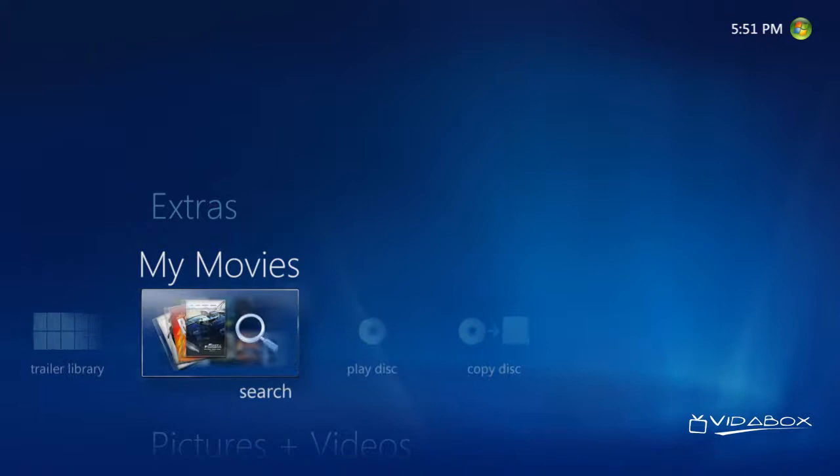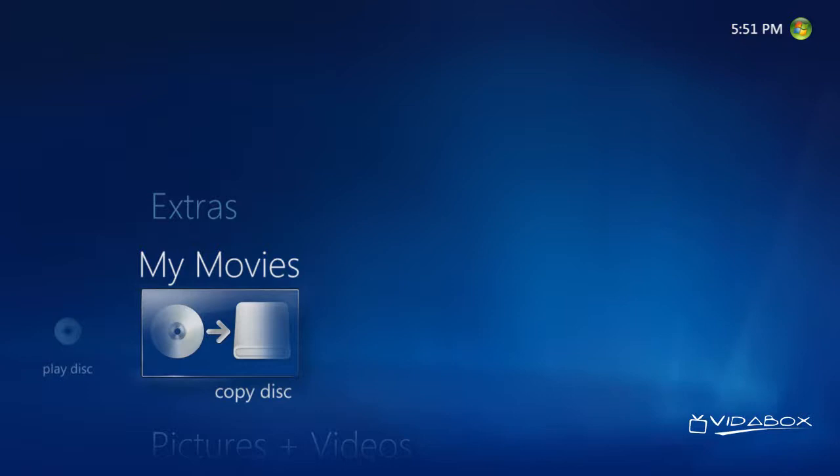We can also search for the movies in our collection, play a disc directly, and finally, we have the Copy Disc function, where we can pick to archive our discs and store them onto the VitaBox.